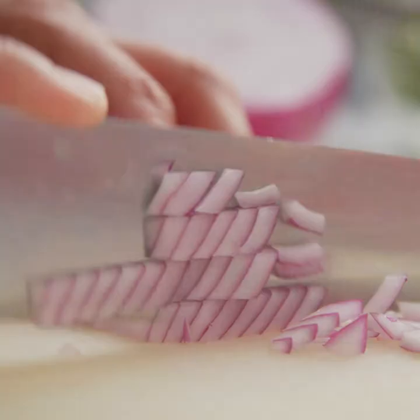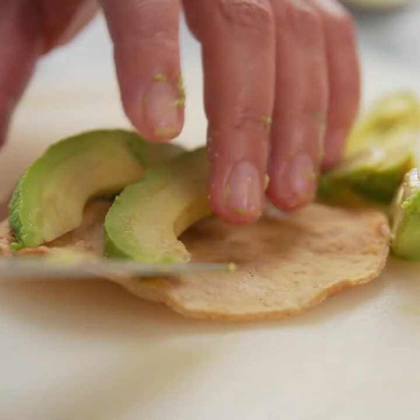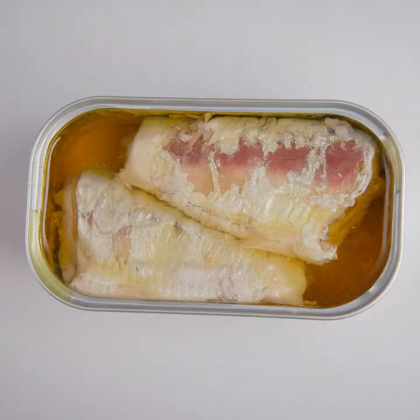My name is Lula Martin Del Campo and I have been a professional chef for over 20 years. I am very excited to cook with certified MSC sustainable sardines from Mexico. I like cooking with sustainable ingredients because I care about the future.